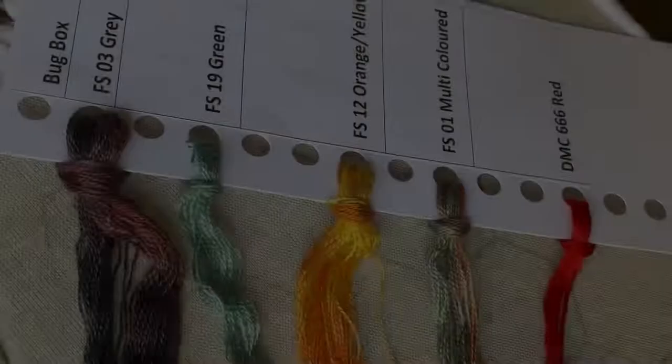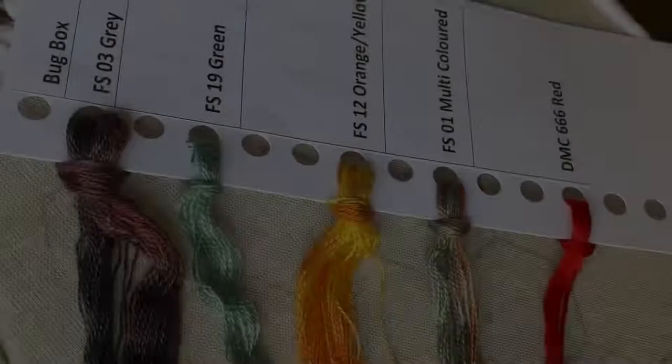The variegated silks here are hand dyed, so there may be slight variation in the colours. Each batch is different. All your thread will come from the same batch, but it may be slightly different to the one I am using.